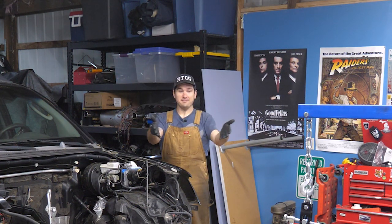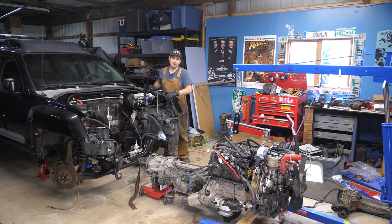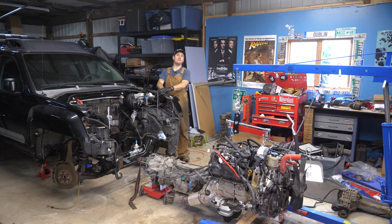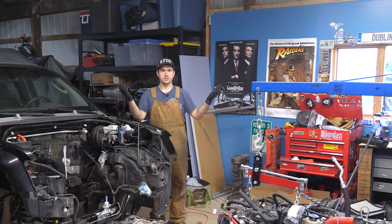Hey there, RyTheCarGuy here, and today let's put a V8 into an Xterra. This is the video you've all been waiting for, and the video that the entire series has been leading up to. If you want to catch up on these videos, go ahead and look in the upper right-hand corner of the screen, where you'll find the playlist of all the videos leading up to this.